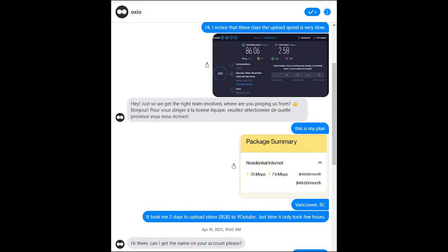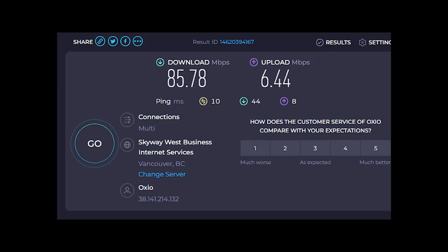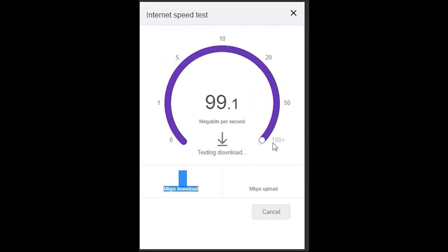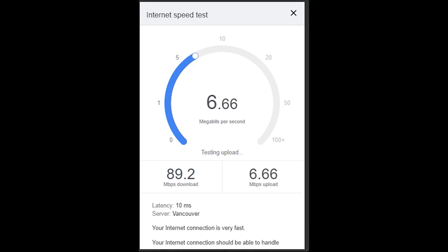I contacted Ozio through their Facebook Messenger and got a response right away. The technician guided me on how to reset the modem. After that I did another speed test and had 6.44 megabit per second upload speed, which is slightly lower than the plan, but those numbers are fluctuating. The good thing is their download speed is always faster than 75 megabit per second. When recording this video I did another speed test and as you can see the download speed is more than 75 megabit per second.